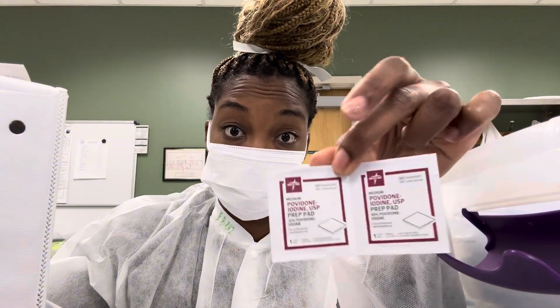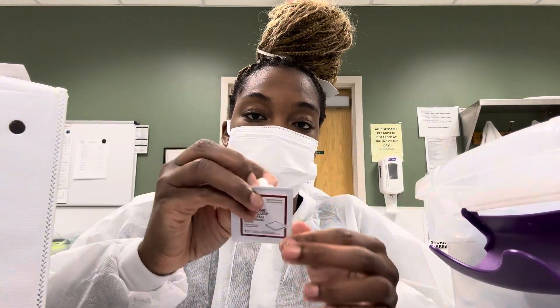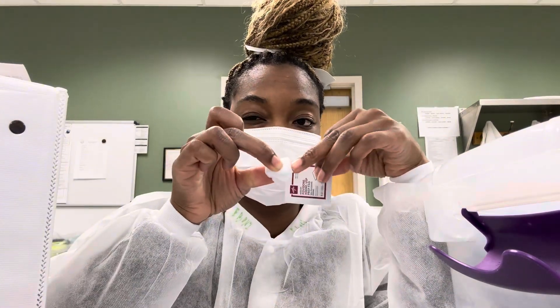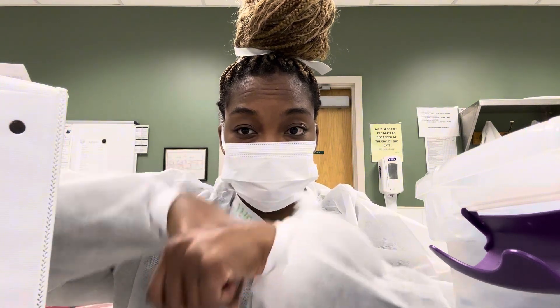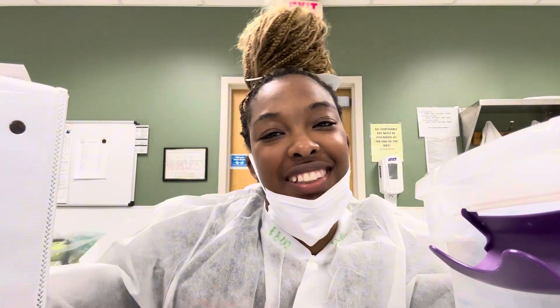And if it's not the alcohol swab, then I'll use the iodine. And that helps with the healing and the clotting process. Now, some of them, if they're bleeders or if they were stuck in spots that are super, super thin, then it's not going to work.